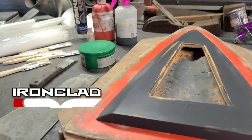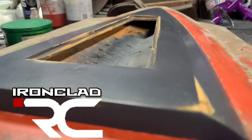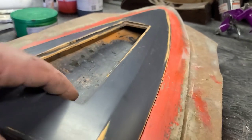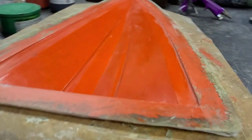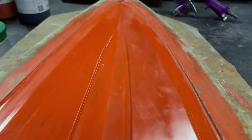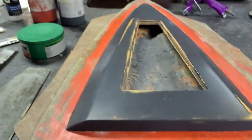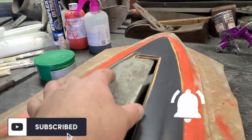Welcome back to the channel, welcome back to Ironclad RC. Today's the second part of our fiberglass RC boat mold making process. The last video we actually pulled the bottom side of the boat, and today we're going to pull the top side of the boat. Stick around, don't blink — Big B here with Ironclad RC.